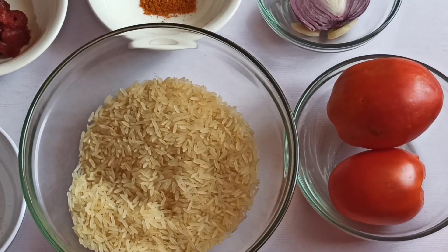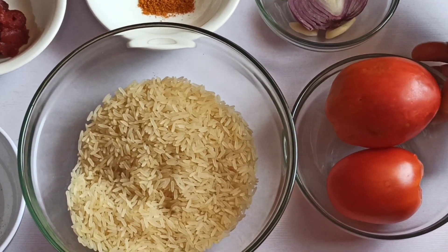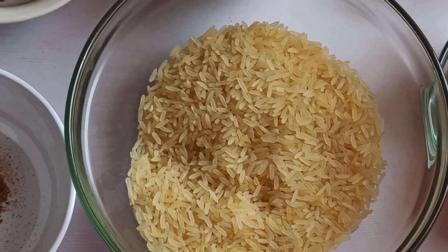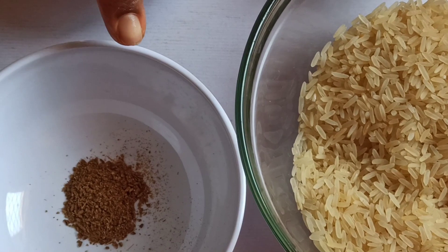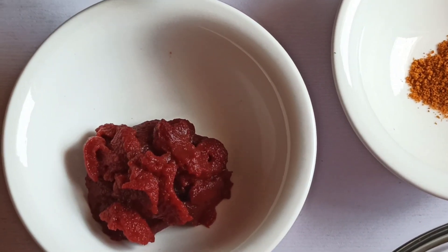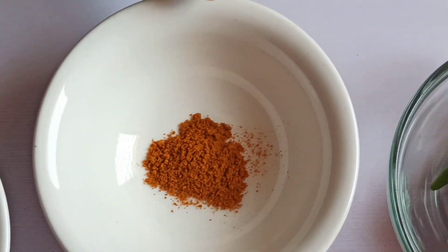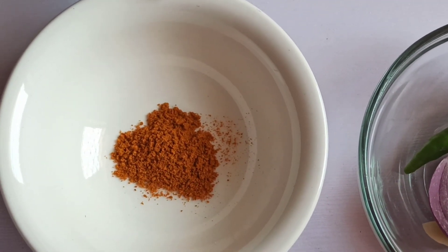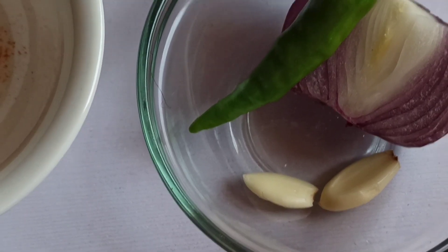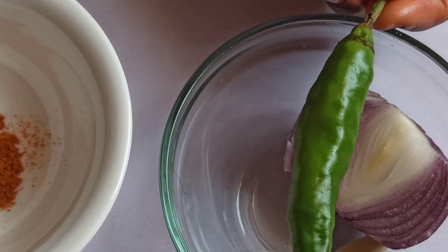In this Mexican rice recipe I'll be using two Roma tomatoes, one cup of long grain rice — you can use basmati rice — half a teaspoon of cumin, one tablespoon of tomato paste, a quarter teaspoon of turmeric, half of a small onion, two garlic cloves, and of course the signature of this rice: one jalapeño pepper.